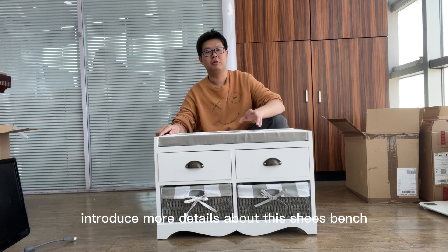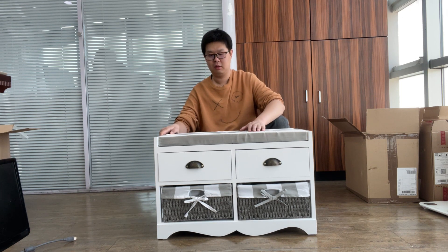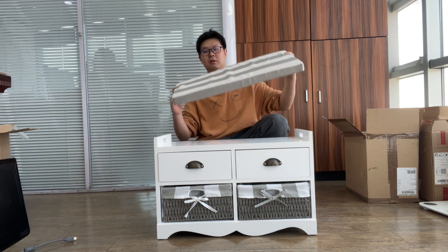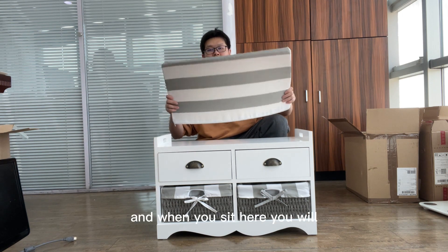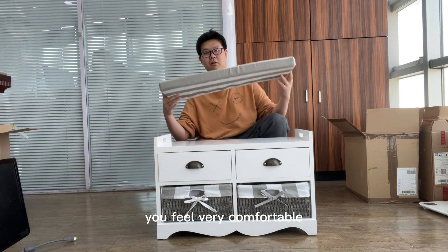Now I'm going to introduce more details about this shoe bench. First of all, I want to show you the cushion. It's very soft. When you sit here, you will feel very comfortable.